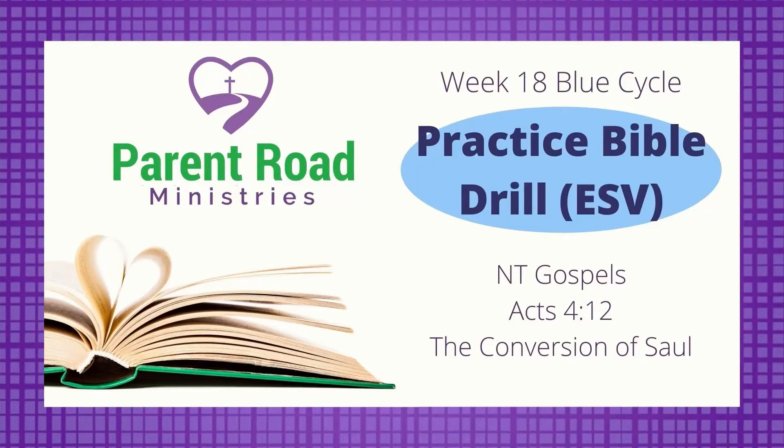This is the ESV Practice Bible Drill for Week 18 of the Blue Cycle. If you know all your Bible books through the New Testament Gospels, your memory verses through Acts 4:12, and your key passages through the conversion of Saul, then you're ready for this Practice Bible Drill. Grab your Bible and let's get started.